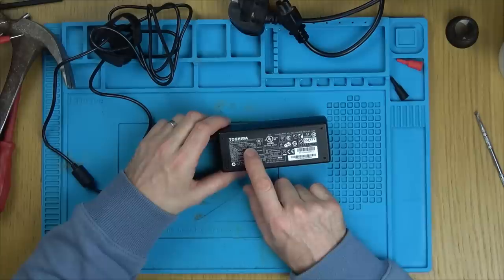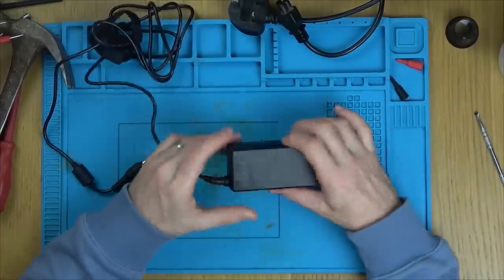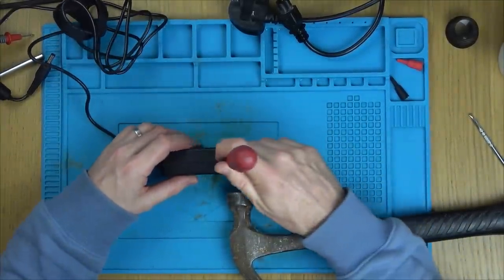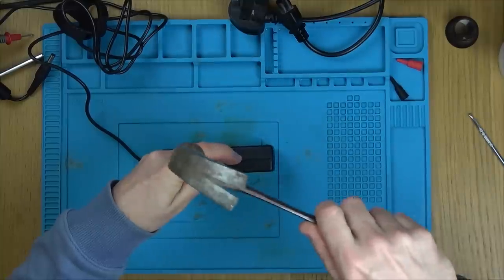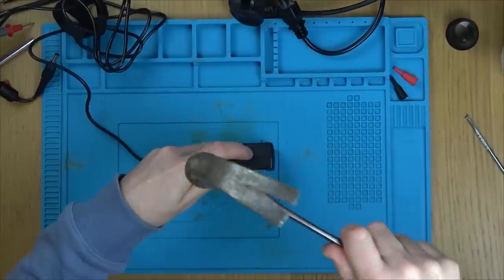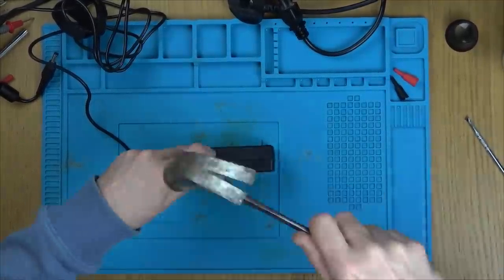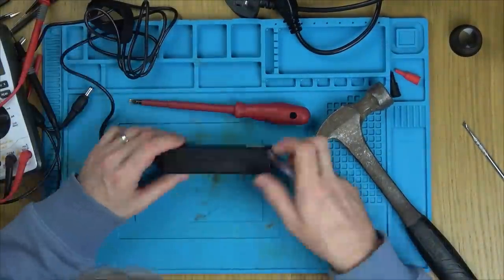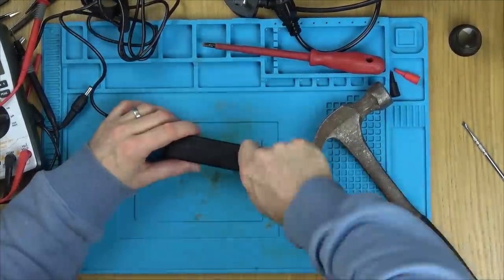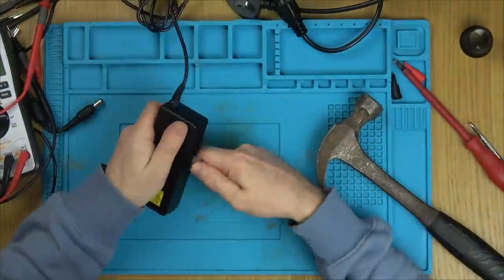We're going to have to break the seal around the edge, so it's going to be quite destructive. I've got a flathead screwdriver, and I go wackity-wack with the hammer. This thing is a complete nightmare to get into — other people on videos give it a few taps and it comes apart nicely, but this one feels welded shut. Every millimeter of it is glued, so it's extremely destructive getting into it.